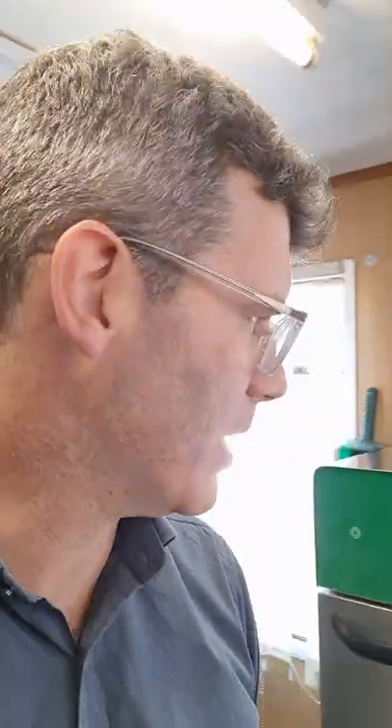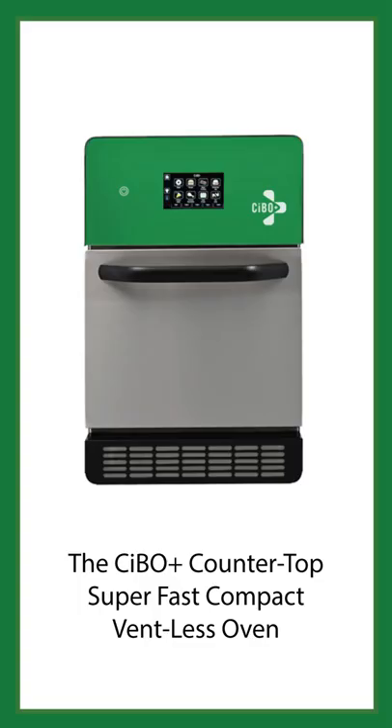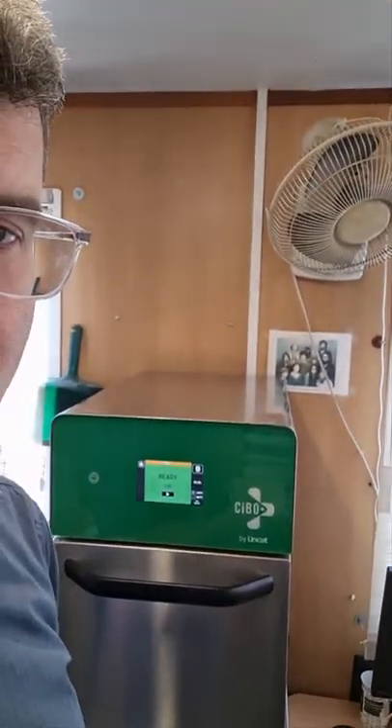Hello there, this is Gary from Caterbox. I'm talking to you today about the new SIBO Plus oven which I have behind me here around the deli. I got myself a cheese sandwich and I'm going to stick it in now and see how we go. The oven is fully preheated as you can see and it should do this in one minute, so let's check it out.